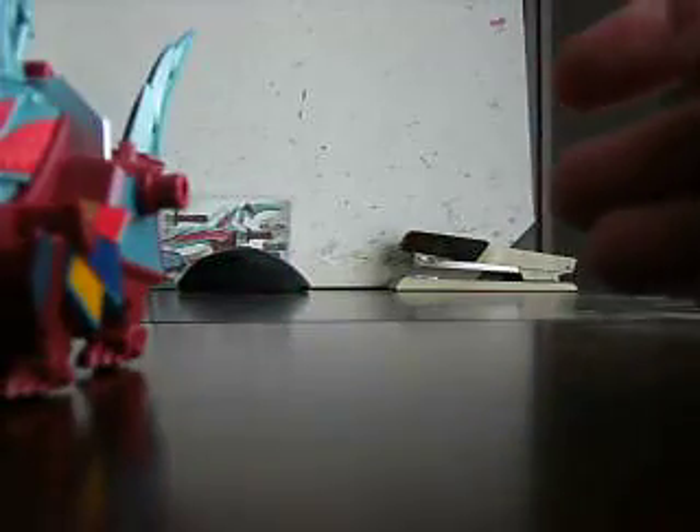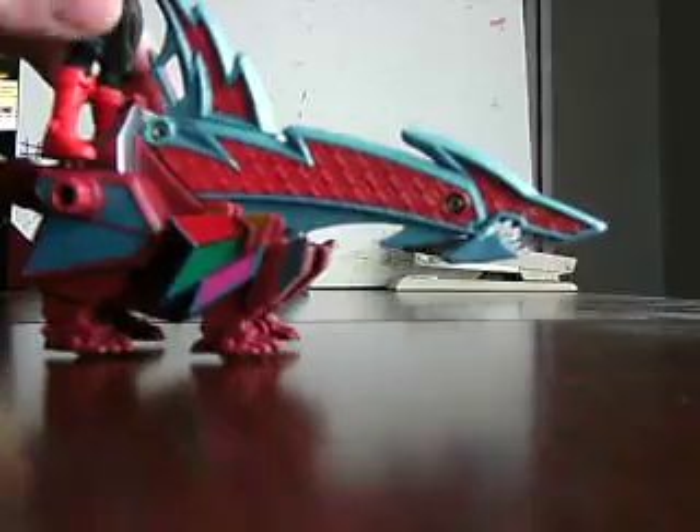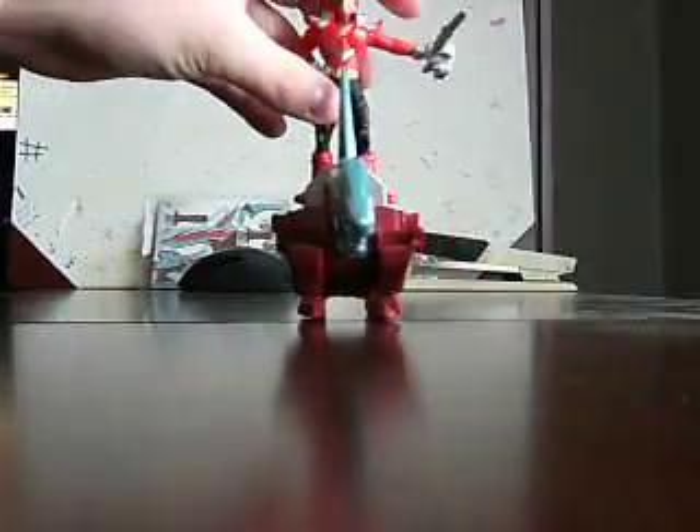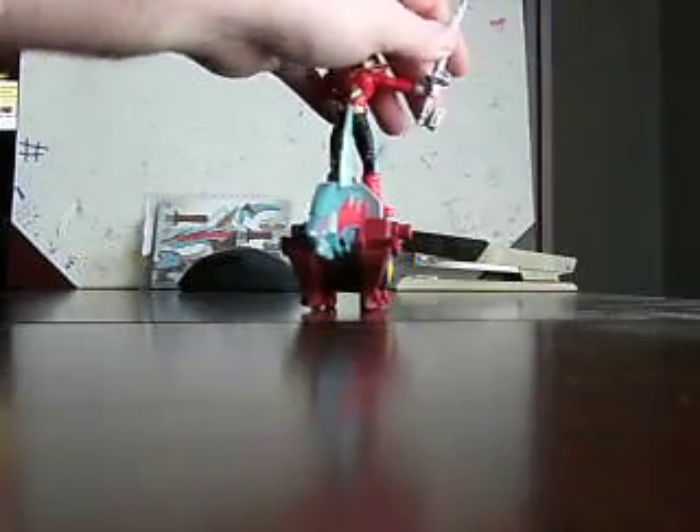I know Rita has a peg in her shoe that you can put on top. Unlike what used to be before with the pegs in the middle of the shoe, for some reason I'm used to them being in the heel. There you go — Red Ranger riding the Sharkzord.